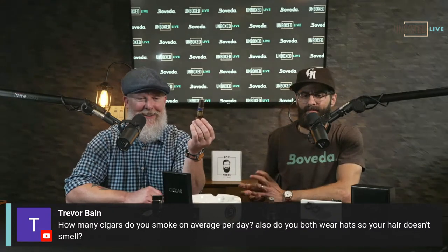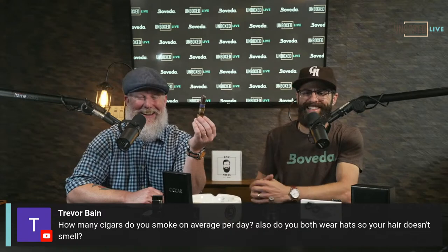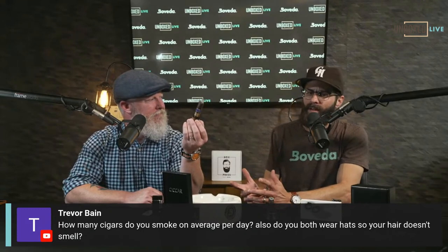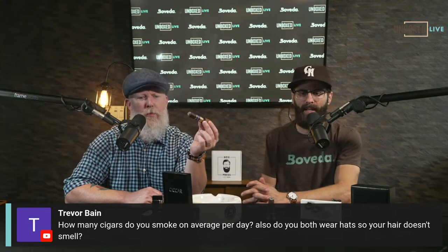Viewer Trevor Bain asks how many cigars we smoke on average per day. Nate is probably four or five a day. Rob averages about one a day — some days three, some days none, going three days without. He manages his palate, not his consumption. But this really works cigar to cigar. It's a really nice tool.